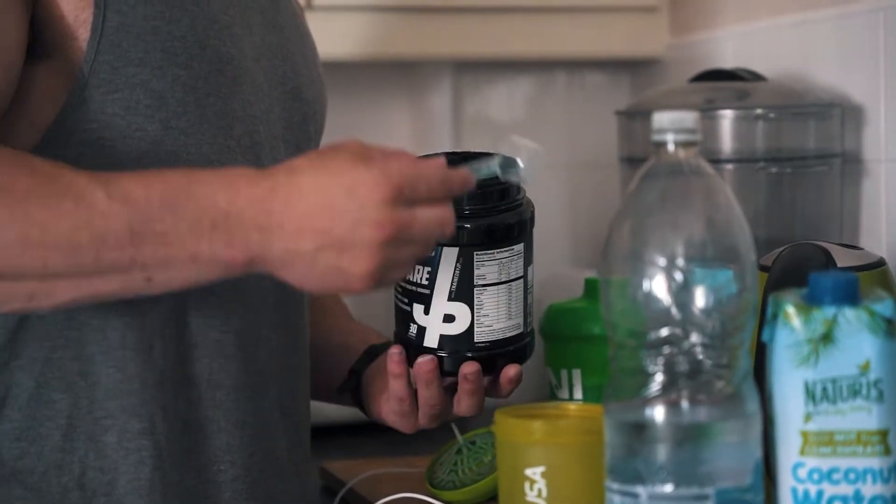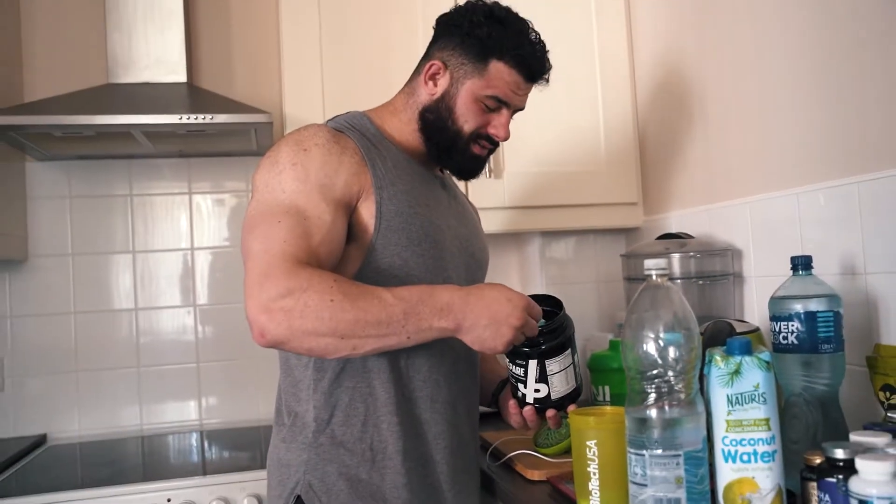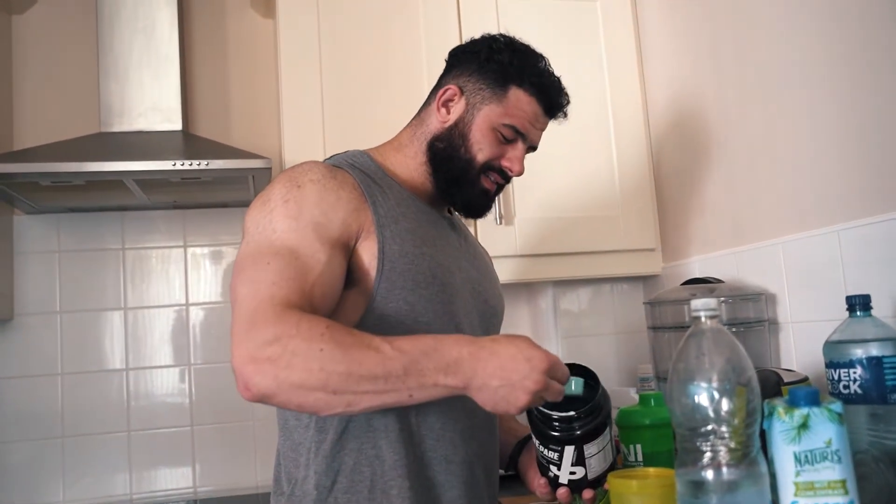I normally use one serving, but today I'm doing a serving and a half because I'm feeling cheeky.